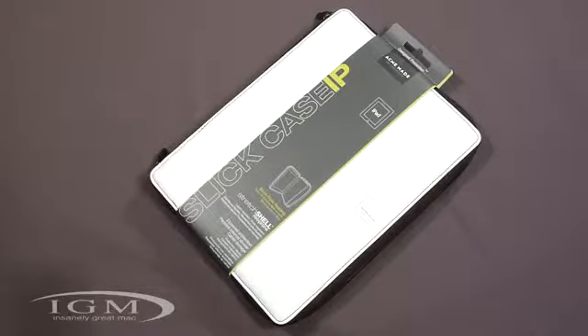It gives us some protection while adding minimal bulk. The MSRP on this is $39.99 and it comes in black and white — we got the white one right here.